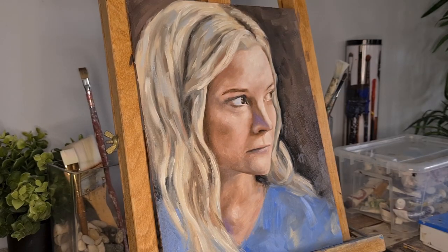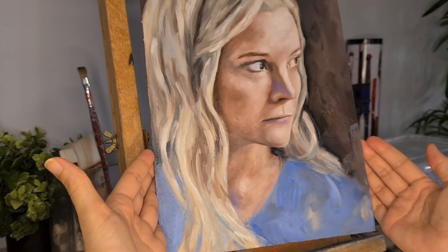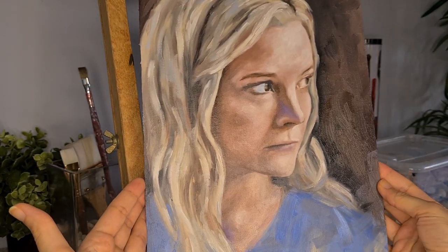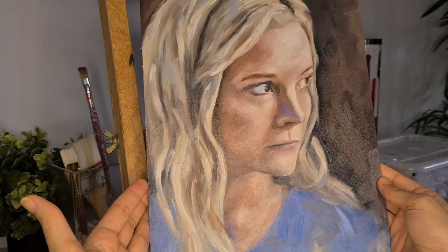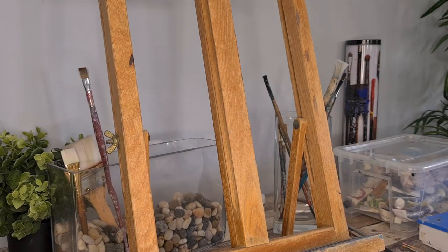I think I managed to capture that constant suspicious look on her face — what do you think? And now I'm done with Galadriel. I'm going to continue with Rhaenyra, but I'm going to leave her for the next video.